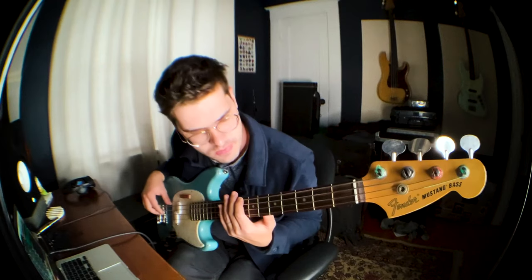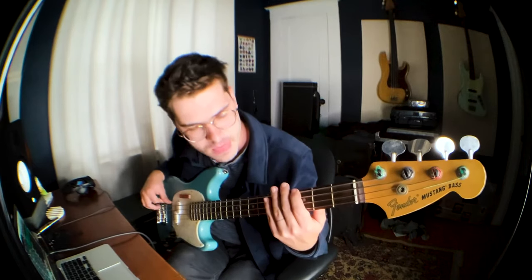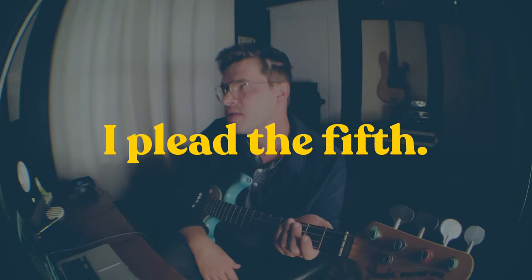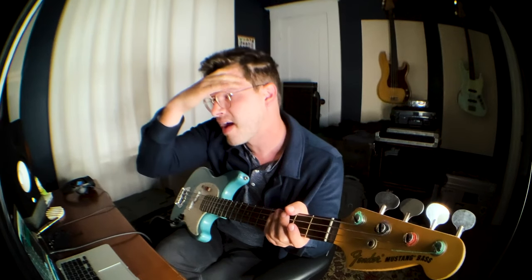Beats three and four could be notes one, five, one. Sometimes people think of playing one-five-one as a super country thing, but it sounds pretty cool on a lot of things. A lot of old Beatles stuff has Paul McCartney doing root-five-one over rock music. I'm also thinking this is reminding me a little bit of Vultures by John Mayer, where Pino Palladino is doing a lot of root-five-one.